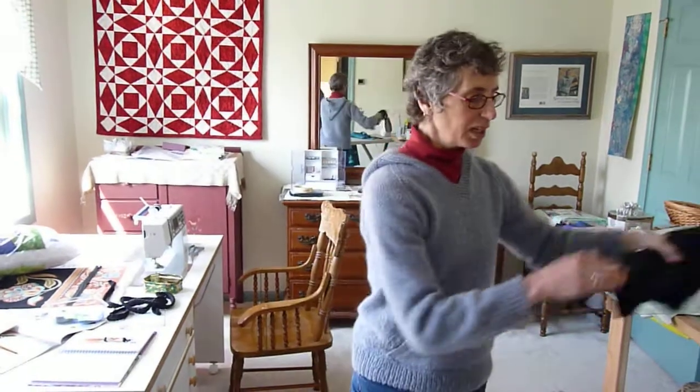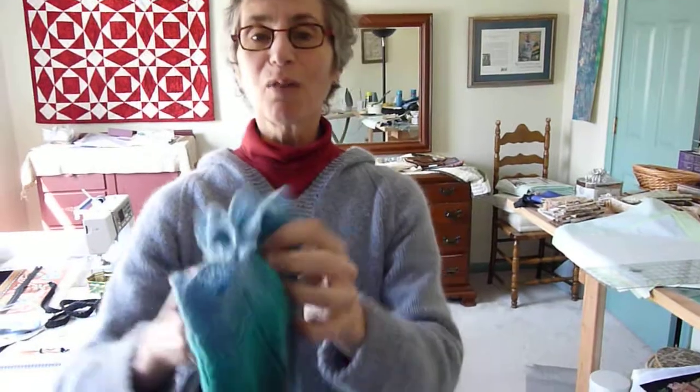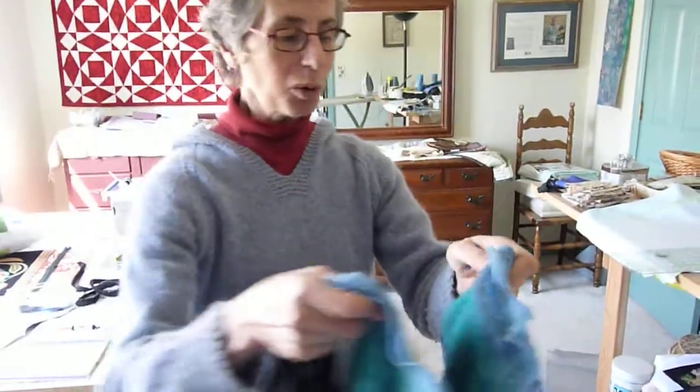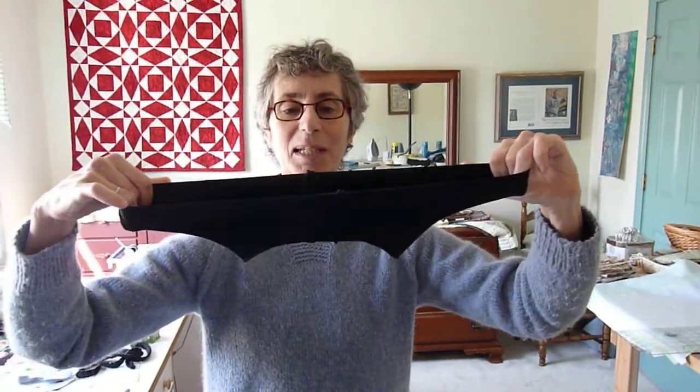Now you can see that this, of course, is nowhere near the size of my skirt. But you know, girls, the greatest invention ever made was Lycra spandex. Because see what it can do?